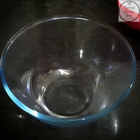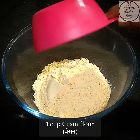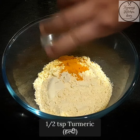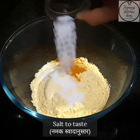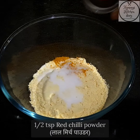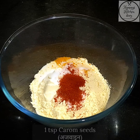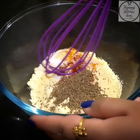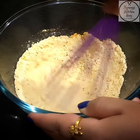Now we will prepare the pakoda batter. I am taking 1 cup of besan. Now we will add our spices: first, half a teaspoon of haldi, then namak according to taste, half a teaspoon of red chili powder, and 1 teaspoon of ajwain. We will mix all the dry ingredients together first before adding water.